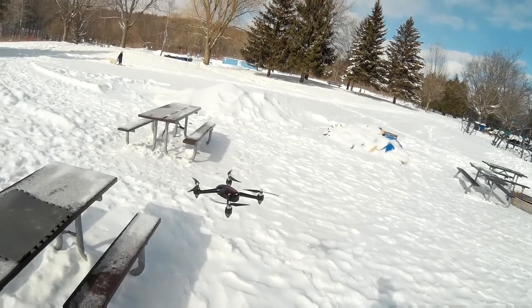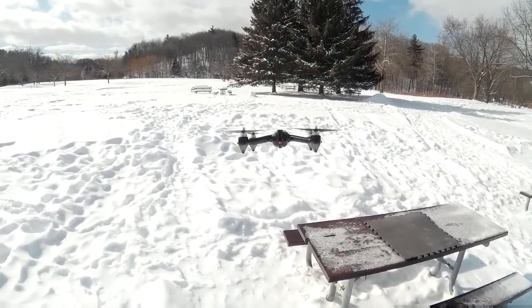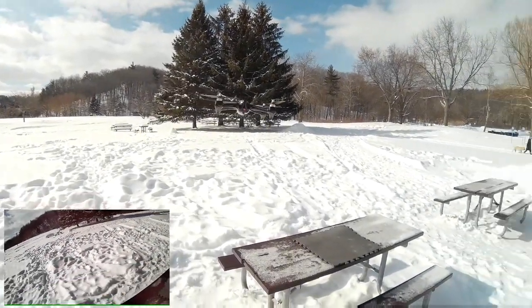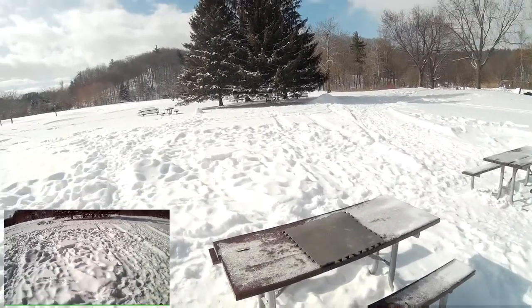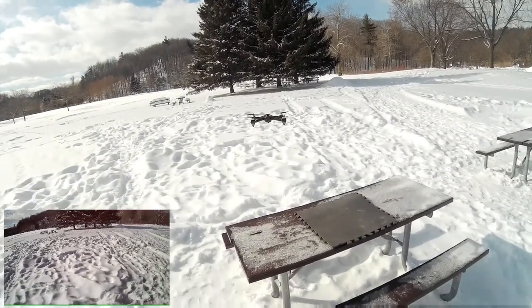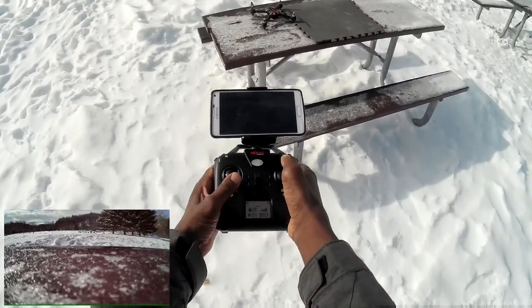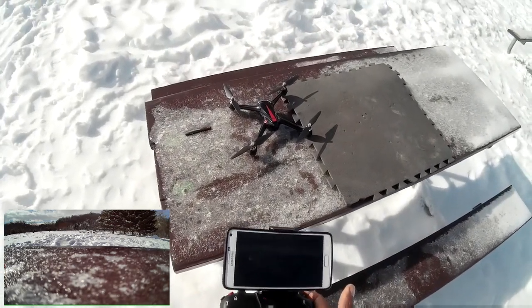I'm gonna try to land this on the table — I don't wanna have to come on wind, chill out just for a couple seconds, just for me. Alright, my line is on the table guys — think I can do it. Oh look at that, look at that — nice! Stop the recording.